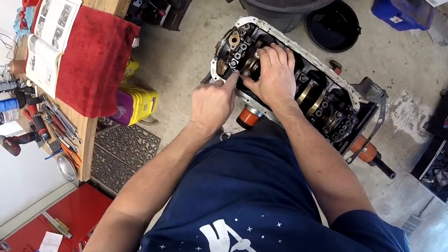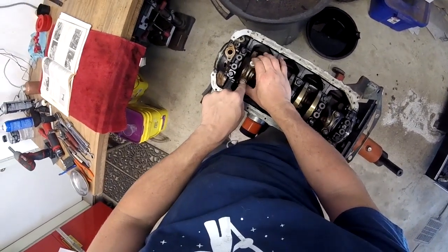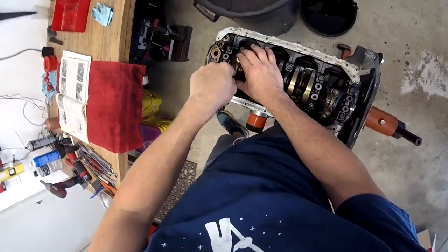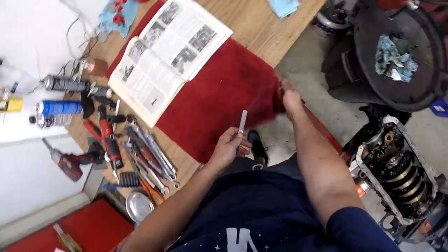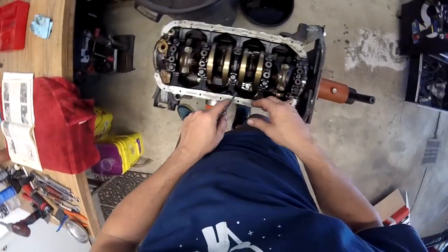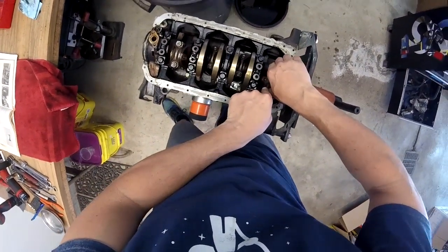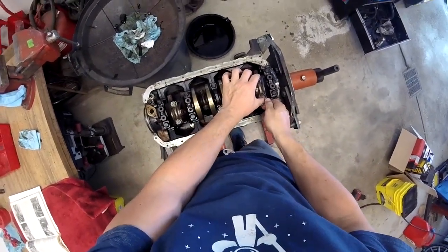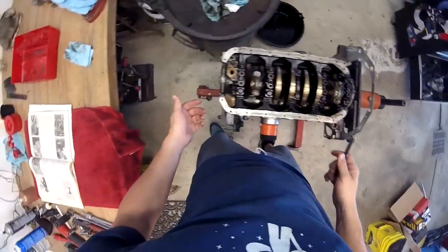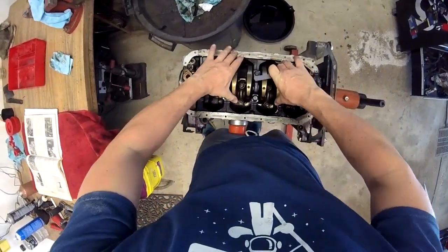We're going to first measure for rod clearance. 0.012 is the limit and we cannot get our 0.012 in there, so we are within good. Now I can go a little smaller and check the slot to get the final measurement. But I'm really just concerned with what the max tolerance is.